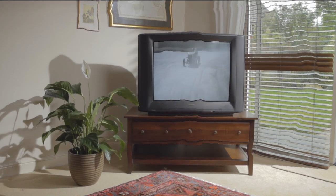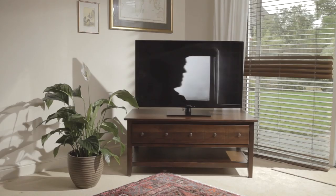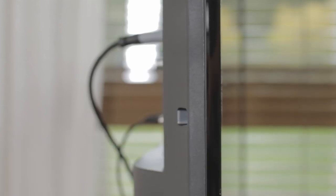Televisions used to have the space for powerful, built-in speakers. Fast forward to today, and TVs are super slim, with great picture quality, with the compromise being poor sound.